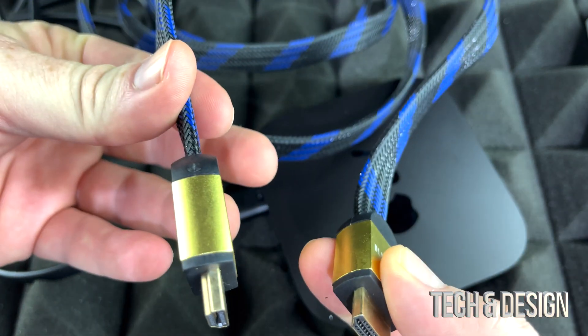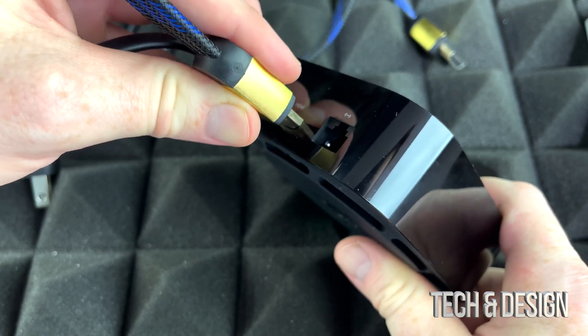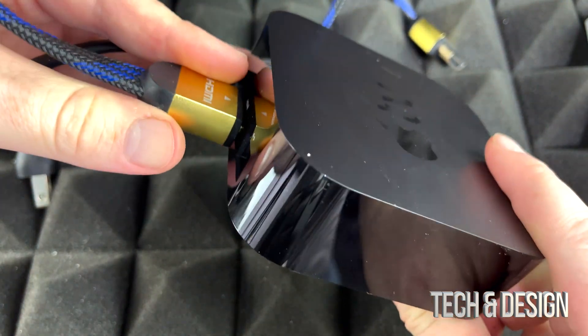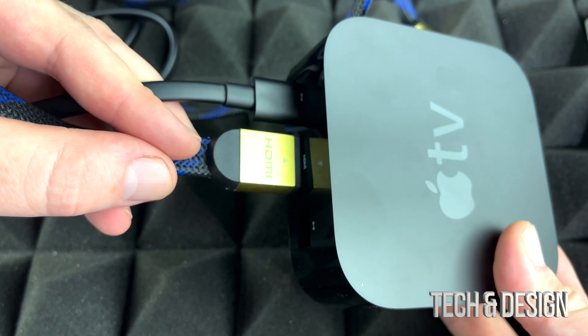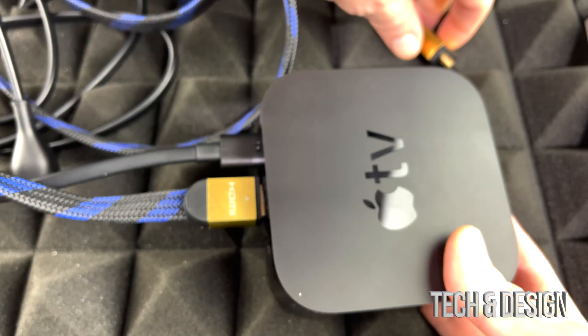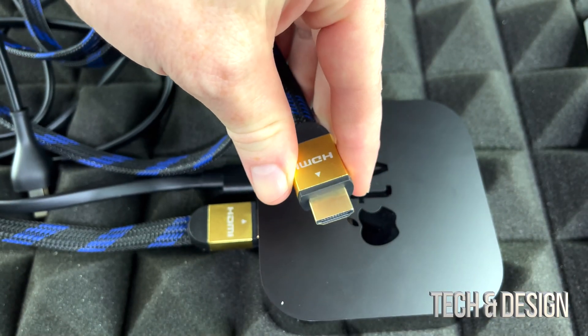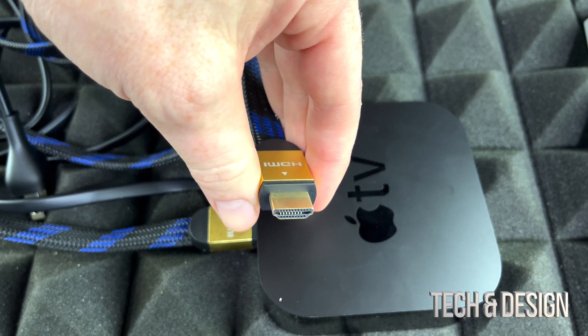Now it doesn't have to look like this — this is just an option. So you just need to plug this in on the back of your Apple TV, just like we did with the power. It's going to go right there, just make sure it's nice and snug. It's supposed to look something like so, and right now you're ready to plug this into your TV. So this end will go directly to your TV — watch out which source you've got.